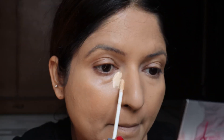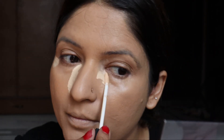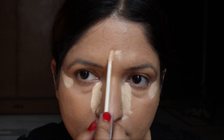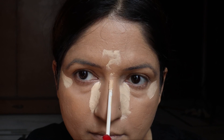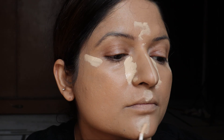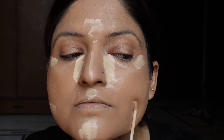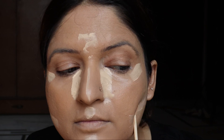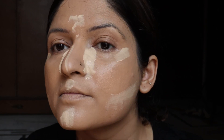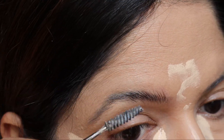Now using this Sugar Cosmetics concealer, which is two shades lighter than my own skin tone. Just observe the places where I am applying this — I want to bring light to these areas and highlight them. I will leave this concealer on my skin for another two minutes, and in that time I will just tidy up my eyebrows. The concealer works better if you leave it on the skin for a while.